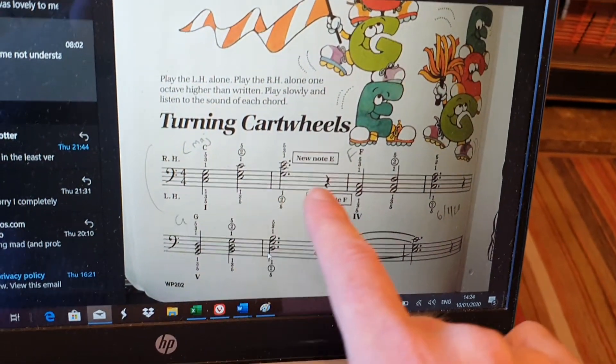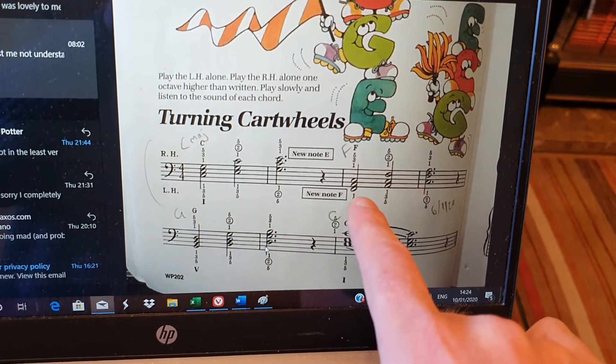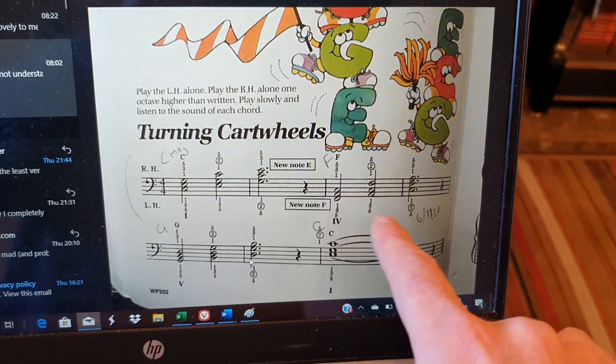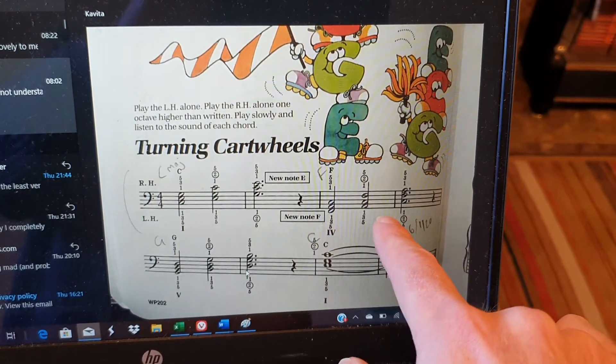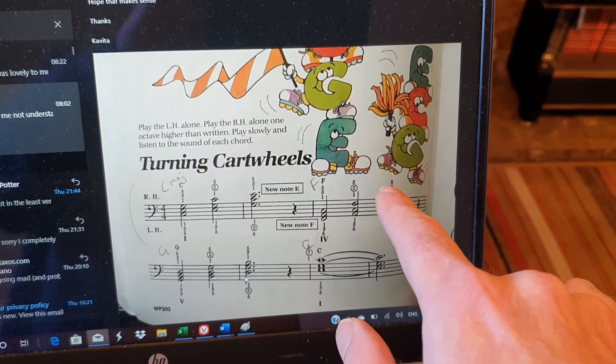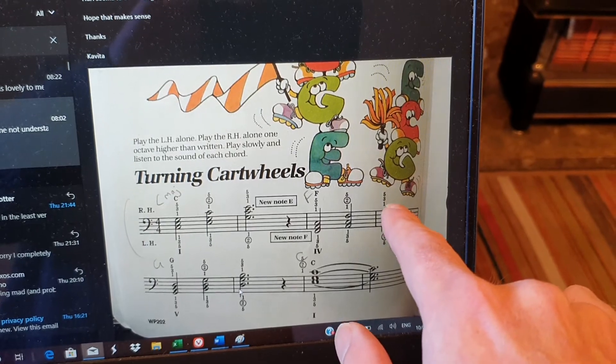And then we have the same thing for F major. Remember, all these are written in the bass clef, even though we're playing them with our right hand. So F major, we have our root position: F, A and C. The F goes from the bottom of the chord up to the top, so we have A, C and F. And then the A that was on the bottom of that chord goes up to the top again, so we're left with C, F and A.